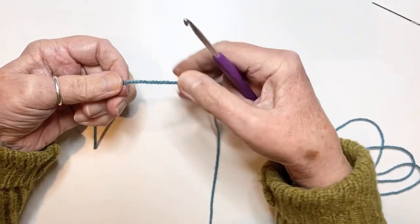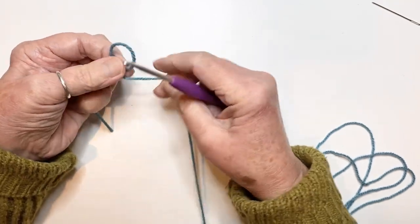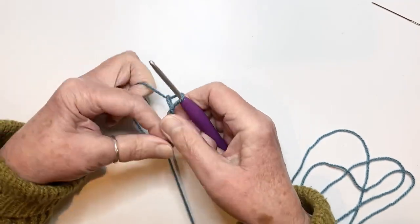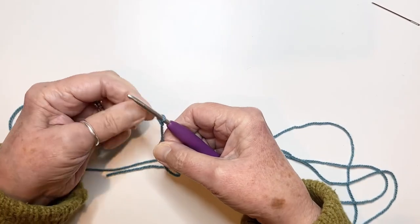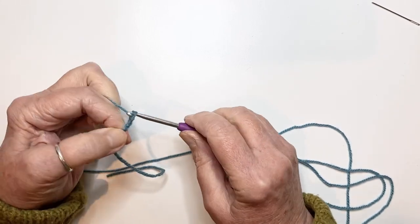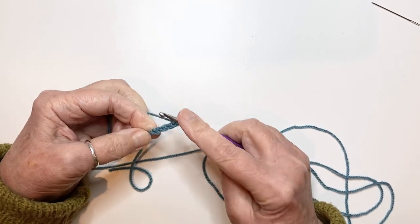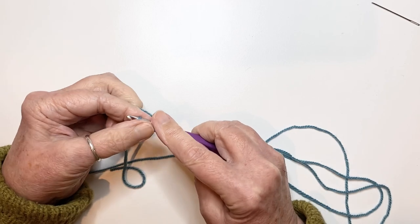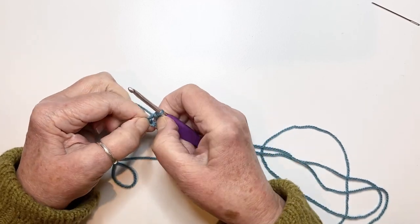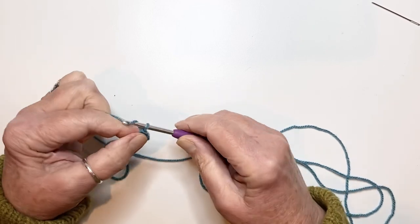Then you can go ahead and make all the ones you need in all the colours according to the pattern and put them on your knitting needle or whatever method you want to store them. We're just going to make our starting slip knot onto the hook, chain one, two, three, four, and then slip stitch into the first chain to make a loop.